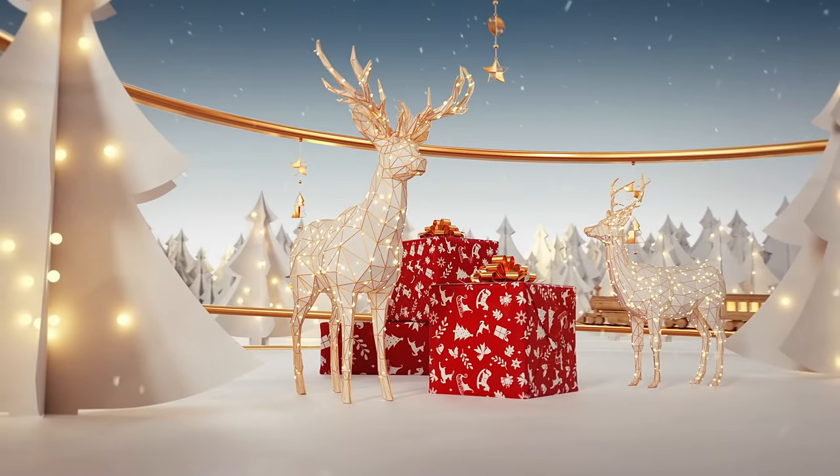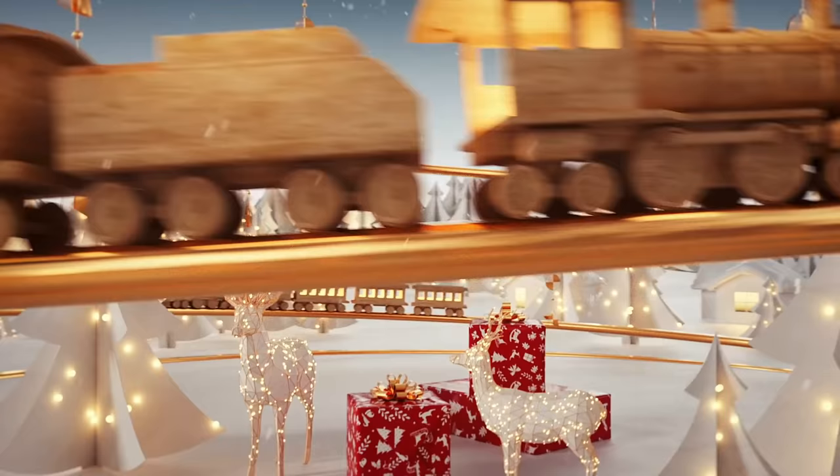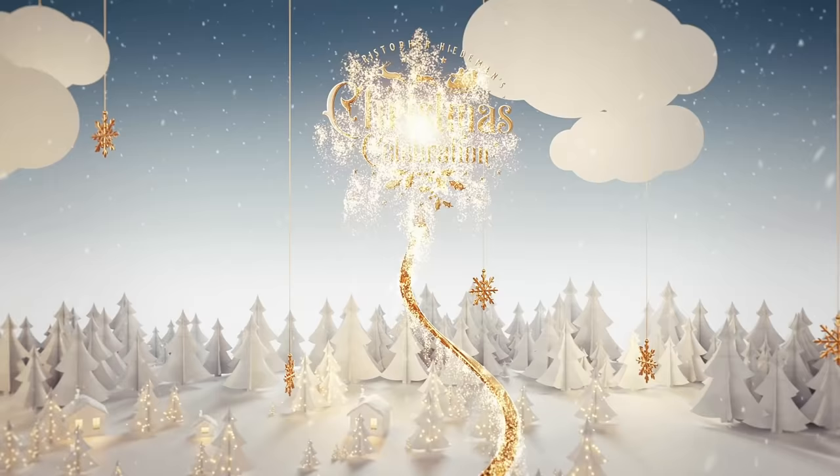Today we're going to head outside and get our home decorated for Christmas. From planters and window boxes to lights and garlands, I'll show you simple ways to add elegant Christmas touches to your home this season.